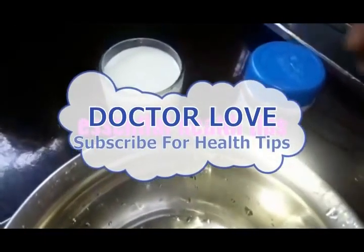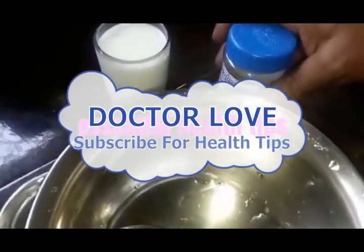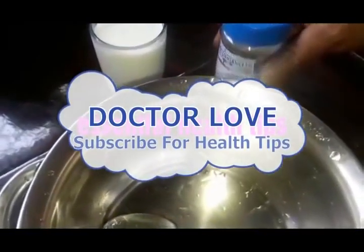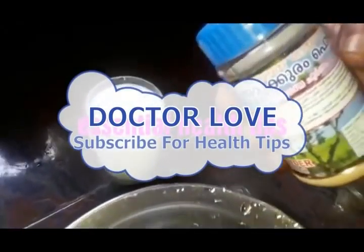Hello friends, this is my channel for essential health tips. I have a great opinion on this channel and I will enjoy it.